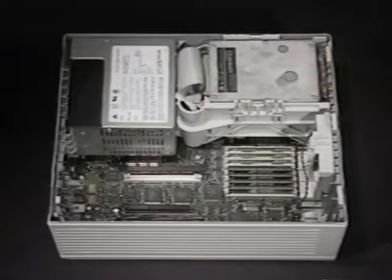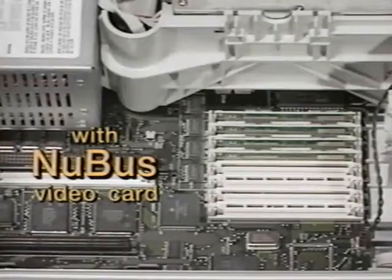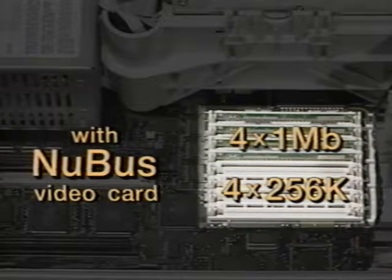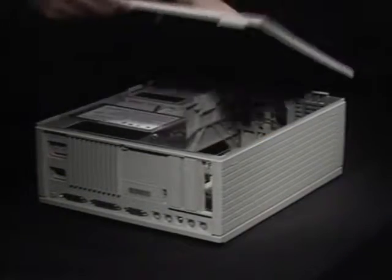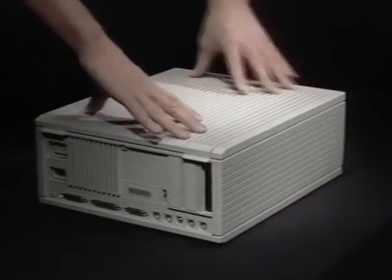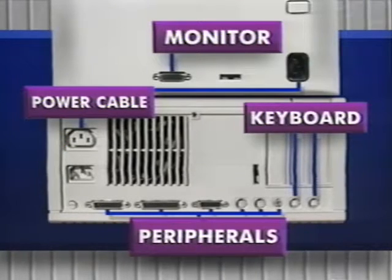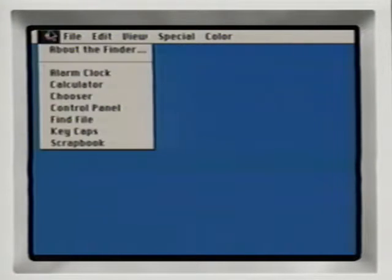If you're using a NuBus video card, you'll get better performance if you put your 1MB SIMs in Bank A. Remove the 256K SIMs from Bank A, place the 256K SIMs in Bank B, and put the 1MB SIMs in Bank A. Put the front of the case on and lower the back until it clicks into place. Reconnect the power cable, monitor, keyboard, and mouse cables, and any other peripheral cables. Boot up the Mac and check total memory under About the Finder.